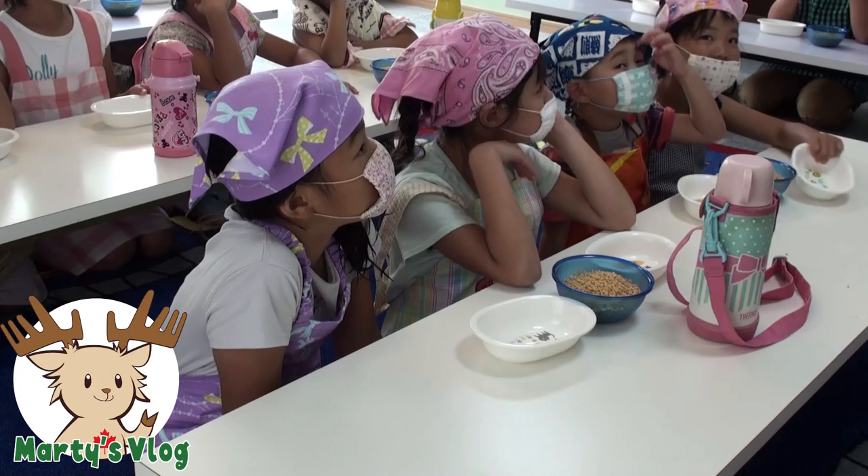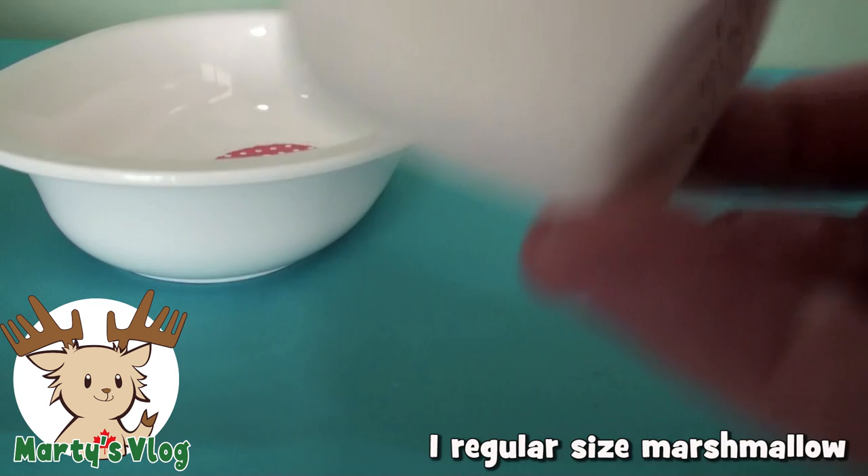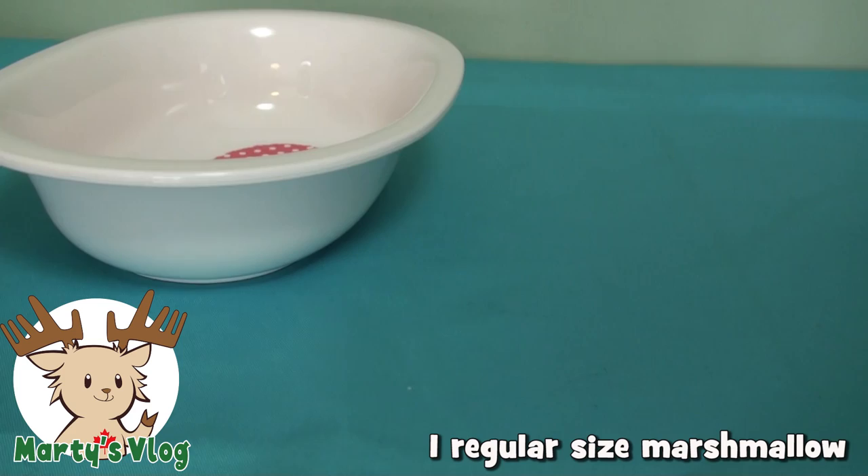First, you need some butter — about a tablespoon for each child. Put that in the dish. And we need some marshmallows. These marshmallows are very big; they're jumbo, so I'm going to cut them in half. One tablespoon of butter, one half jumbo marshmallow.